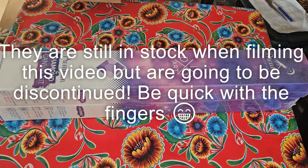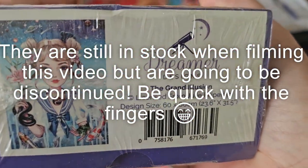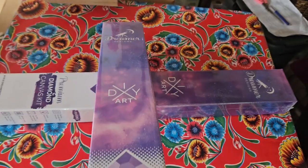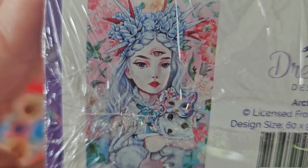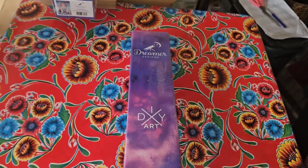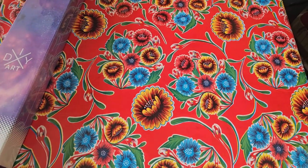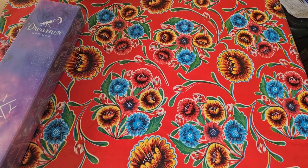Two paintings by the same artist. The first one is 'The Grand Illusion' by Julie Filippenko, 60 by 80 centimeters, and the second is also a Julie Filippenko — 'Arctic Fox,' so cute — 60 by 90. I don't remember if they're squares or rounds because Dreamer Designs used to be only squares, but now they've started making some round diamond paintings as well.